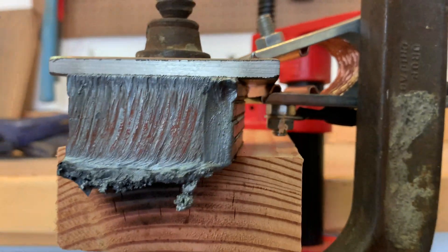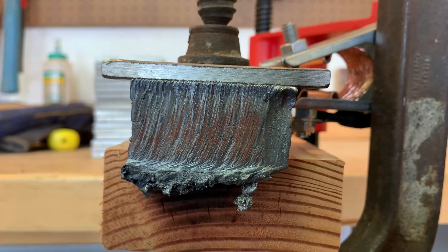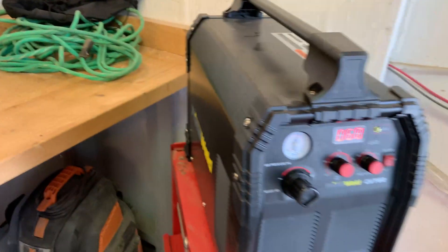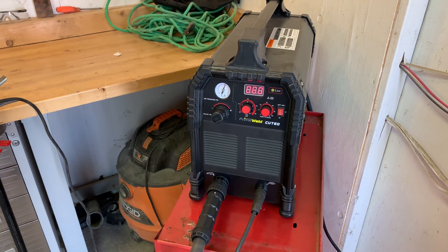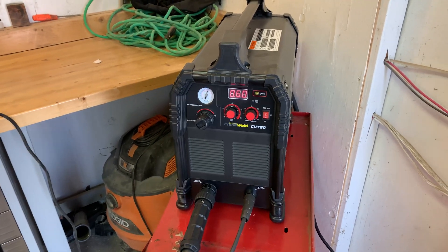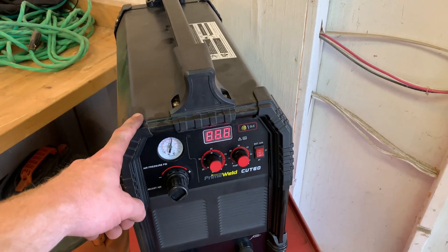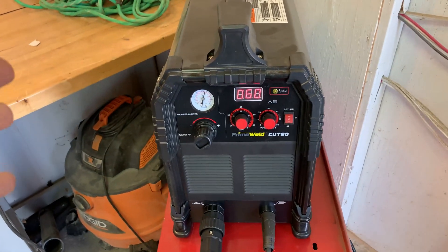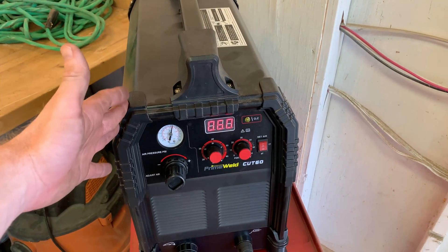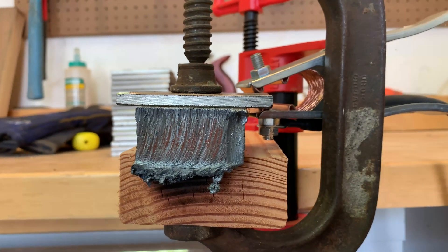The machine is advertised at three-quarters of an inch, but the fact that it can do one inch is pretty impressive. Toward the end I did blow out a little bit of metal making sure it went all the way through. The PrimeWeld Cut 60 is around $650 — it's a dual voltage machine that goes up to 60 amps, it's got good build quality, and for the price there's really no machine out there that can touch it. It comes with a three-year warranty and PrimeWeld support is based in the U.S., so you can actually get parts and talk to a real person. At this price point, that is unheard of.